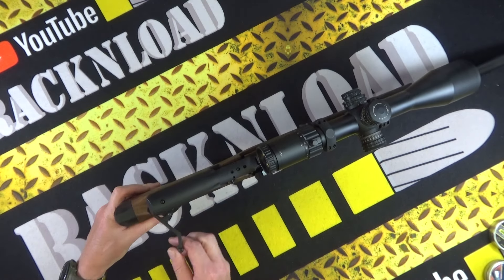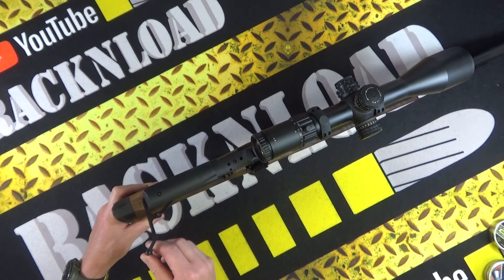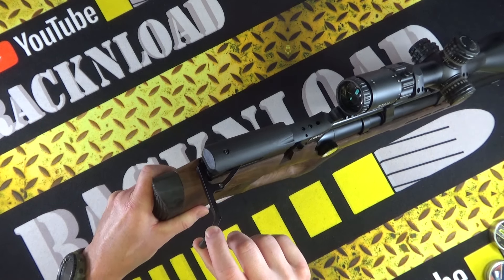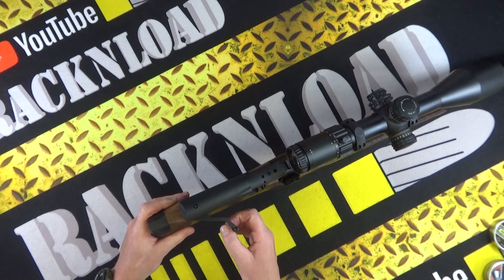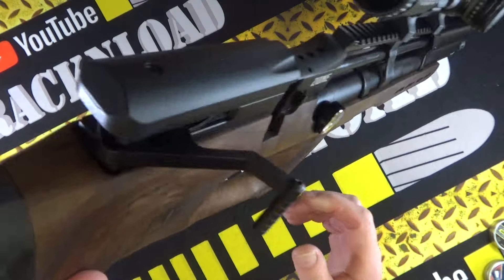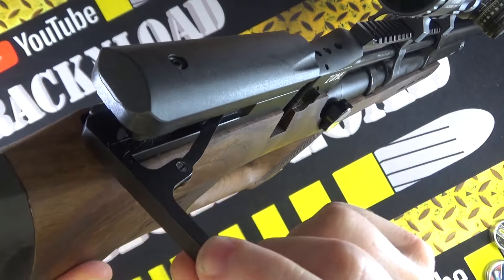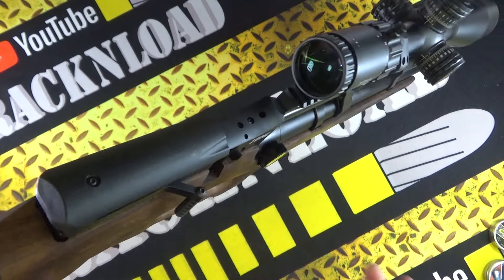The cocking lever — super, super smooth, not rattly at all, no up-and-down wiggle. The only thing I'd say is it probably wants a chunkier handle, but other than that it's rock solid, absolutely rock solid. Decent solid linkages — seems pretty good.